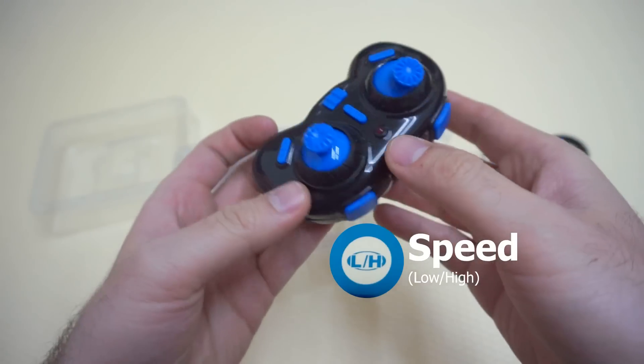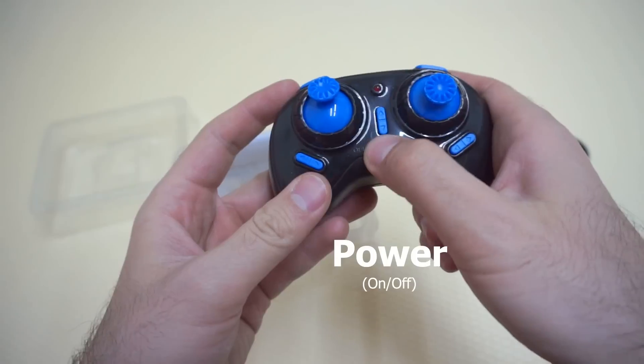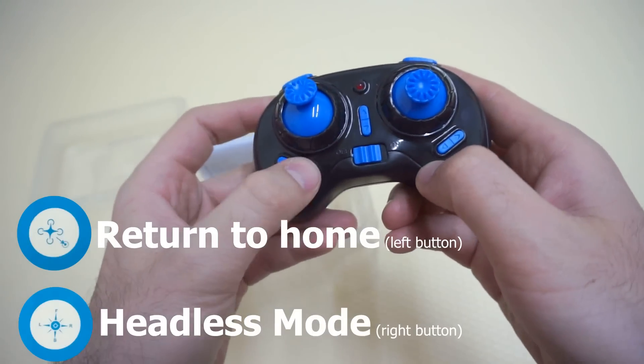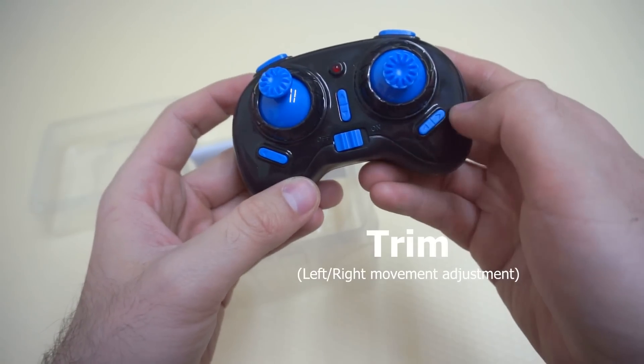So these are real buttons. That's the power button, on and off.